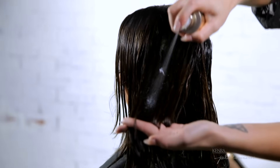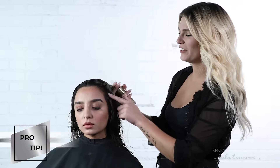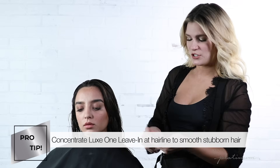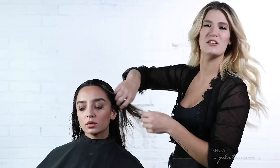The second option is to spray in quick spurts directly onto the hair. Before I begin my Sleek Smooth Blow Dry, a quick pro tip: if your client has any hairs along the hairline that are a little more coarse or have a little more frizz, you can use more of the Luxe One and concentrate it in those areas to make sure they're smooth but still very lightweight.